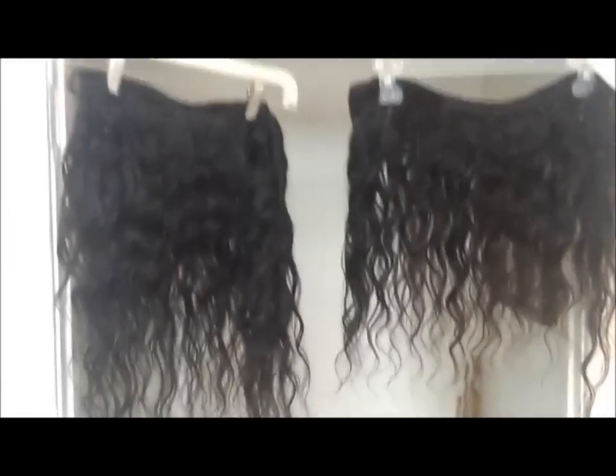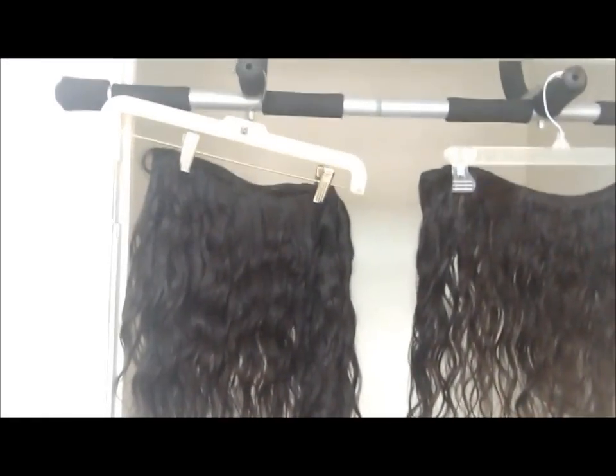Hey everybody! So just the next day — I let them hang to dry. They feel really soft. There was a little bit of shedding, but nothing to really worry about. There's nothing in my hand right now. It shed just a little bit as I shampooed it, but other than that it did really good.